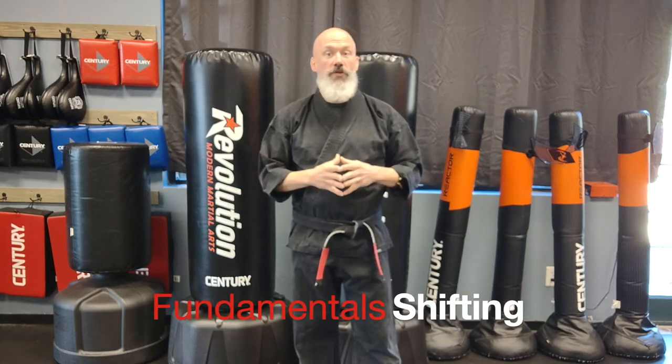The fundamental martial arts concept we're working on this rotation is shifting. Everything we're doing in class is designed to help students build and hone this skill. In this video, I'm going to discuss what shifting is, the benefits of it, and two ways you can practice it at home to develop the skill even further.